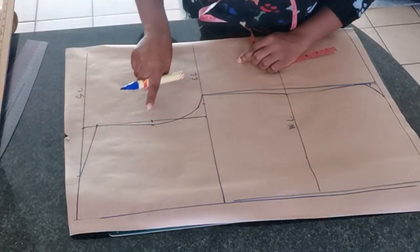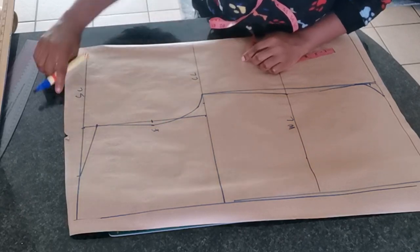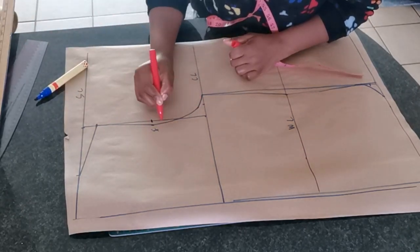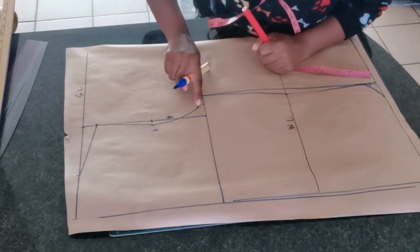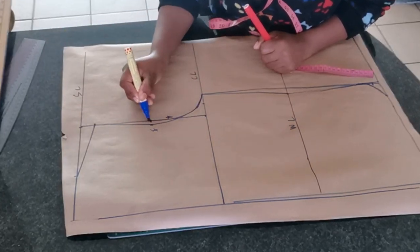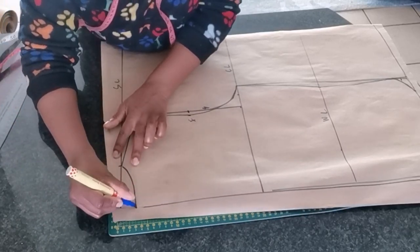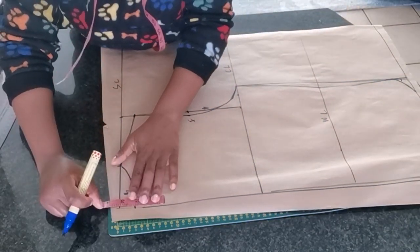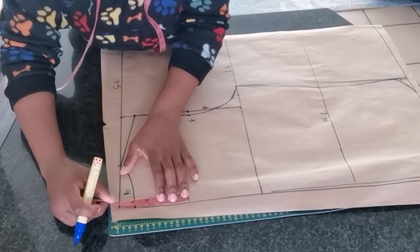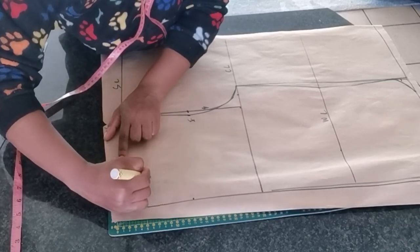Now we are done creating our armhole curve. This part is going to be for the front, and the one I'm marking in red is going to be for the back side of our blouse. For the neck depth, the back is going to be one inch, and for the front I'm going to mark it at around 6 inches — that is the neck depth for the front.